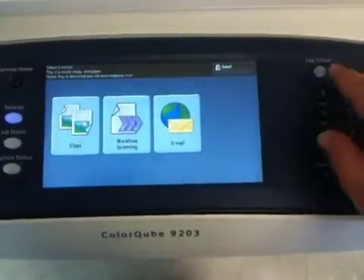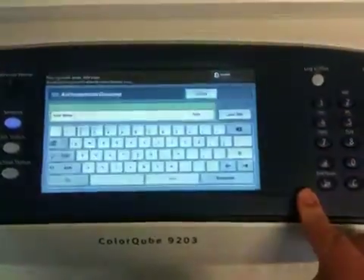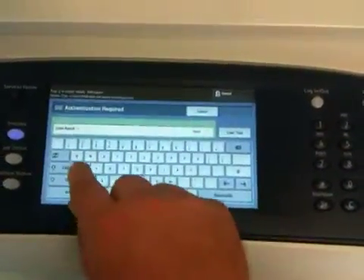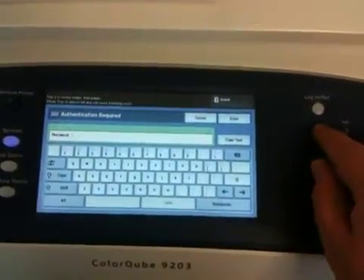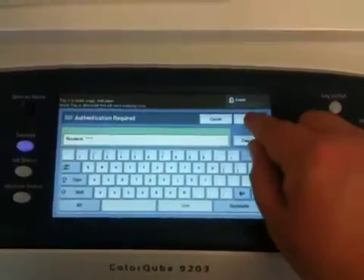To enable Image Overwrite, please choose the Login Logout button. Type in the admin username and password. Press Enter.